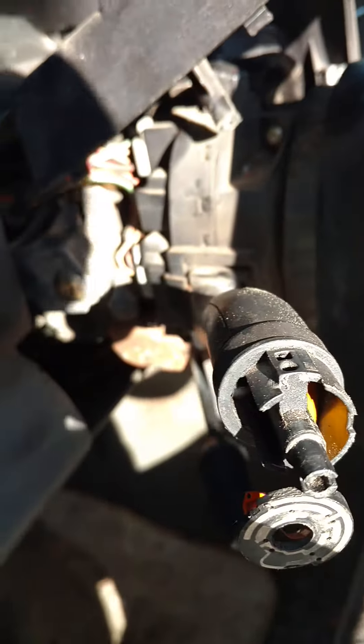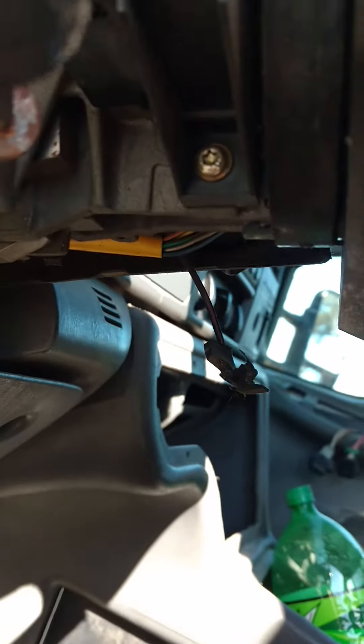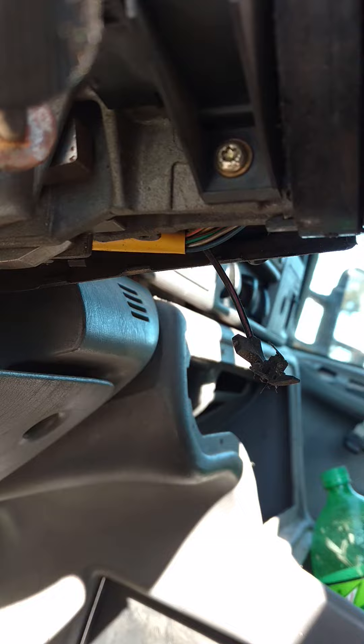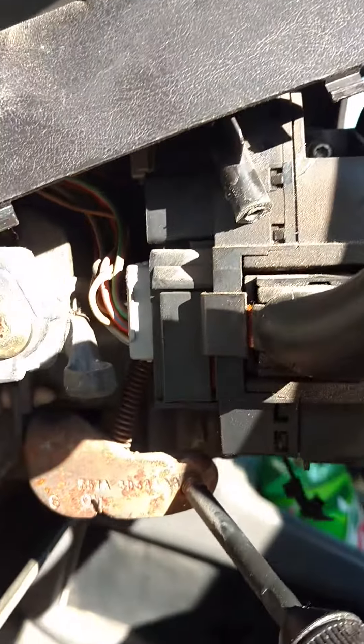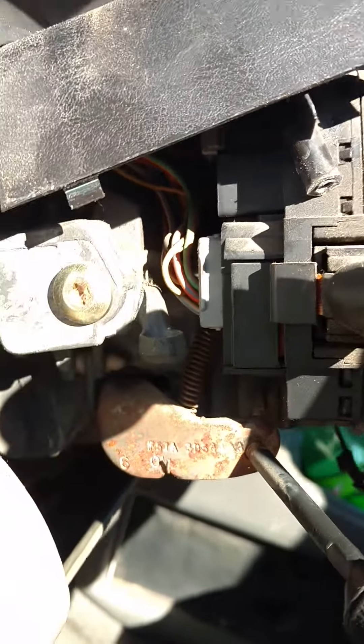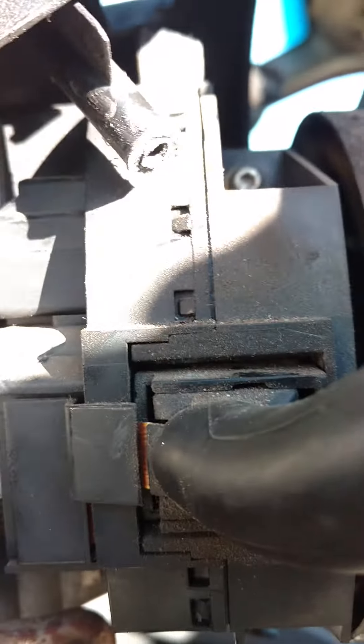To take it all the way off you have to take the ignition cylinder out. Put the tilt lever back in so you can move it up and down. Now there's two T20 Torx-headed screws, one on top and one on bottom, and then unhook the two wire harnesses — right there and right there.